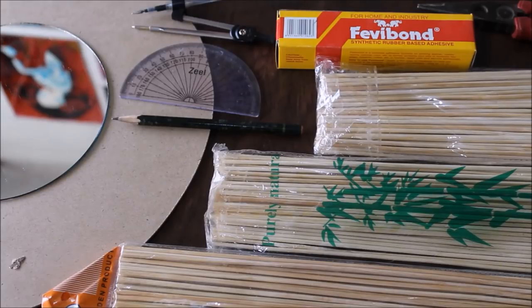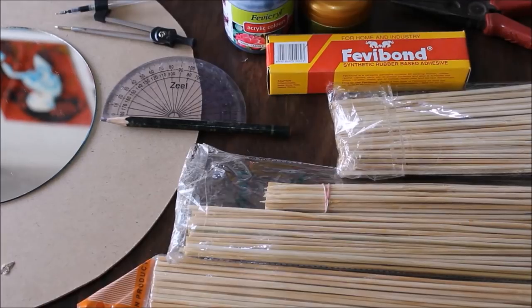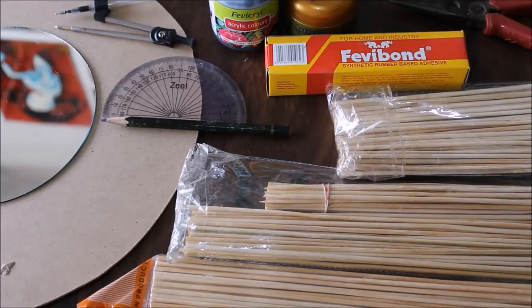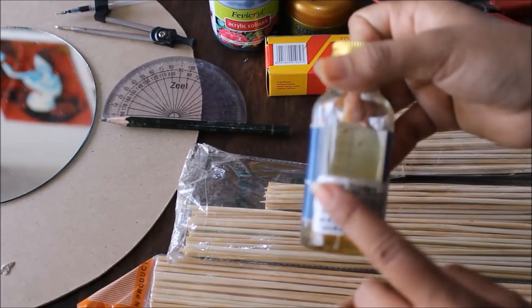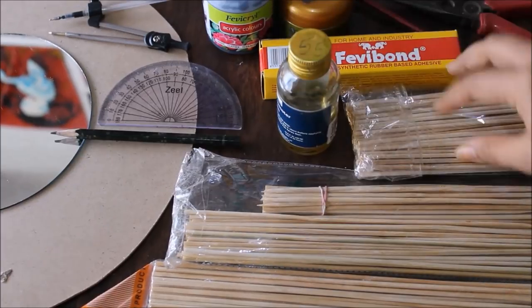I have given the list of materials in the description box below with their links from where you can also buy them, so please do check out the description box once before you start this DIY. For coloring we are going to need black acrylic color, artist gold premium metallic color, and a brush. And at last we are going to need a liquid varnish. You can also use an artist picture spray varnish, but for this DIY I'm going to use liquid varnish.